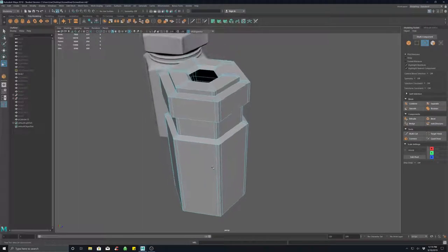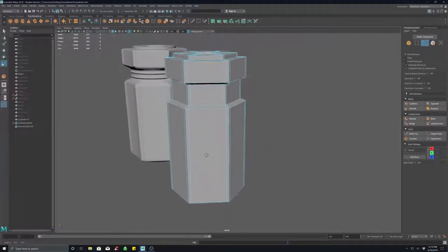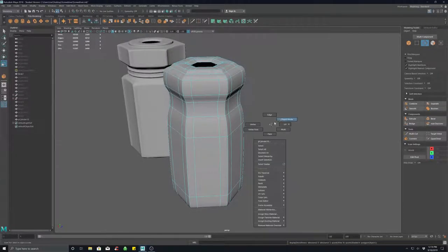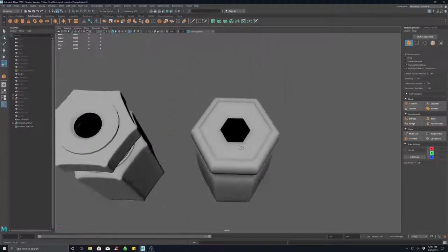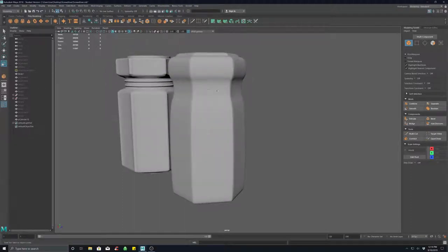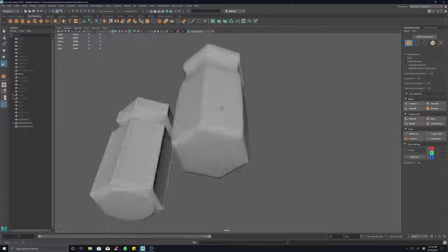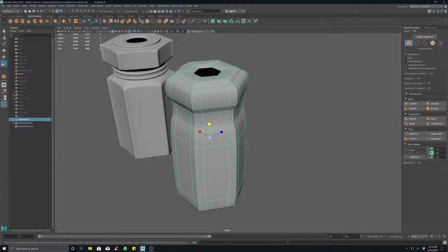Right now I have this, which is fine. If I go in here, it's starting to get more angular, but I still want the middle section, the top section, and the very bottom section to not be angular. So how do I do that?